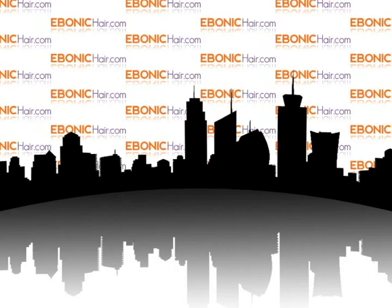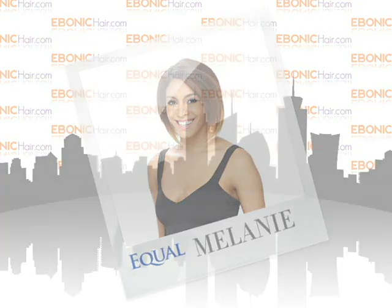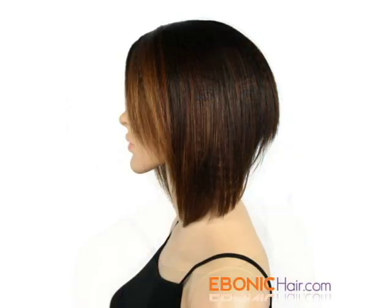Welcome to Ibadacare.com. This is the Equal Deep Invisible Part Lace Front Wig, Melanie. Melanie by Equal is an Inverted Bob Style Lace Front Wig. The front and side hair length is much longer than the nape area, and the overall style is a Bob Style.